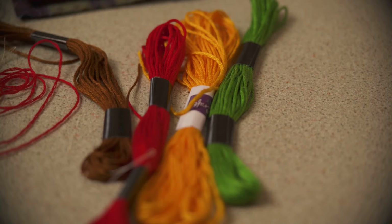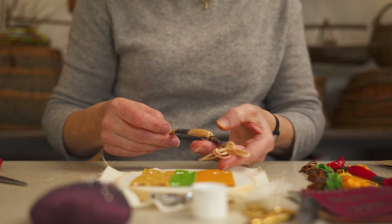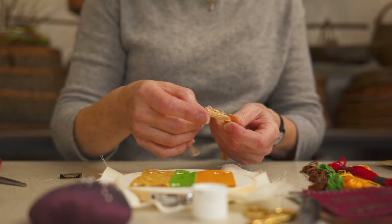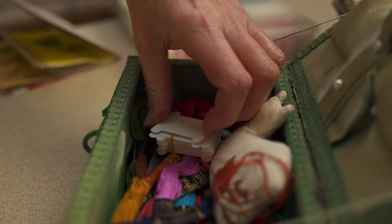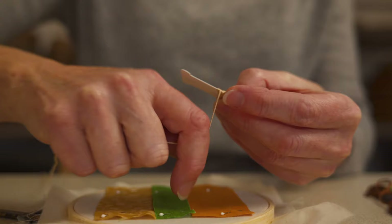Embroidery thread comes on a skein, and you can buy budget thread in a multi-coloured pack, or you can buy high-quality thread individually. Pulling it out without tangling the whole thing can be tricky, so it can help to avoid this by winding the thread onto a thread keeper or bobbin when you first open it. It can make the threads much easier to store without tangling.